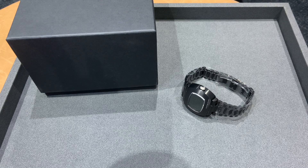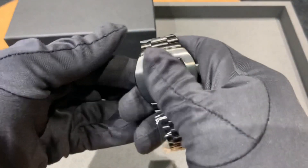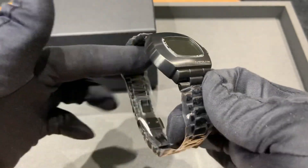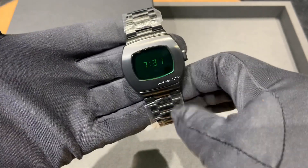Watch lovers, Brad from Brent Miller here, and today I have for us the new limited edition Hamilton PSR MTX. For the Matrix fans out there, this is the perfect watch. I am admittedly a fan of the Matrix trilogy.